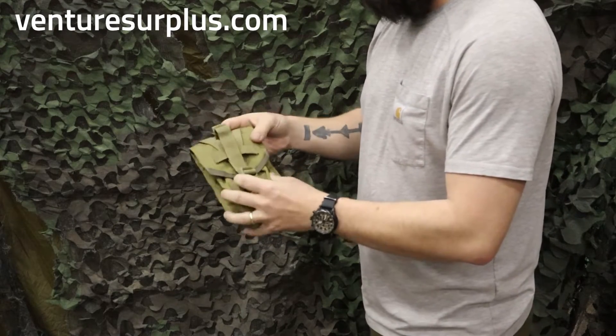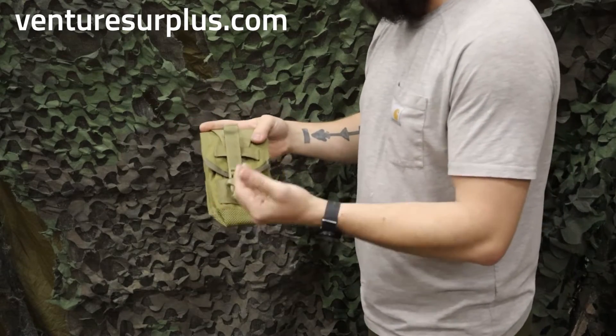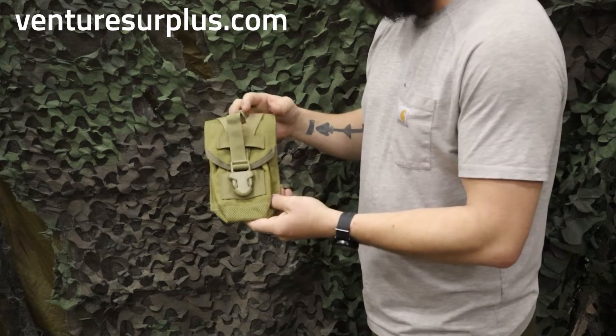It's a pretty cool pouch. You can hold a lot of different things in there, such as canteens — which you always need a water source on you — or some people put marking kits, even first aid kits in here. So all sorts of purposes to use.